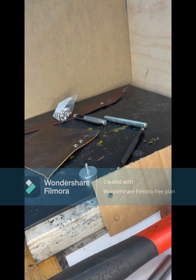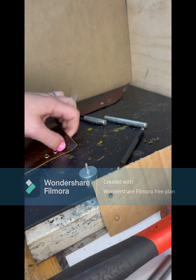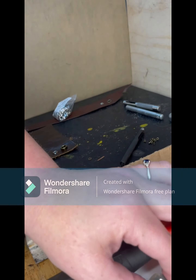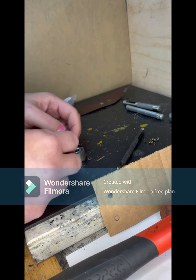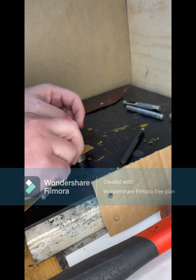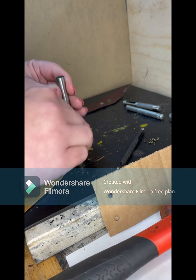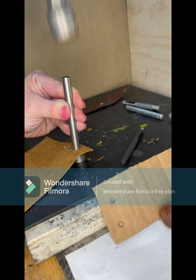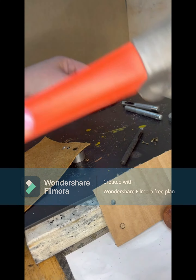Now we're going to do an example with a six millimeter eyelet. Different eyelet tools are going to look different, but they all work pretty much the same. Depending on the size of the eyelet, certain tools and shapes are a little bit different. I've punched my hole and set my eyelet into my leather. This one has a little anvil with a lip in it, and your eyelet should fit into that lip, nice and centered. I'm going to place the tool right in the center and hammer the back, just like we did before.